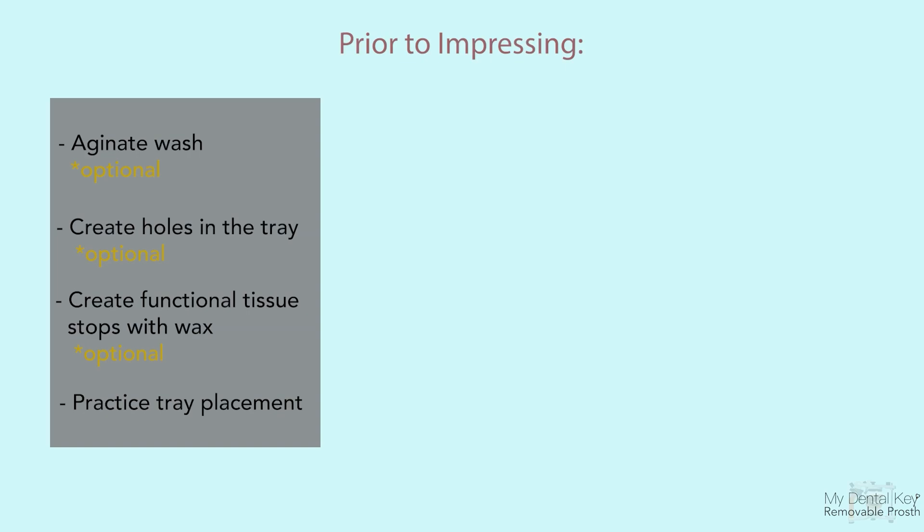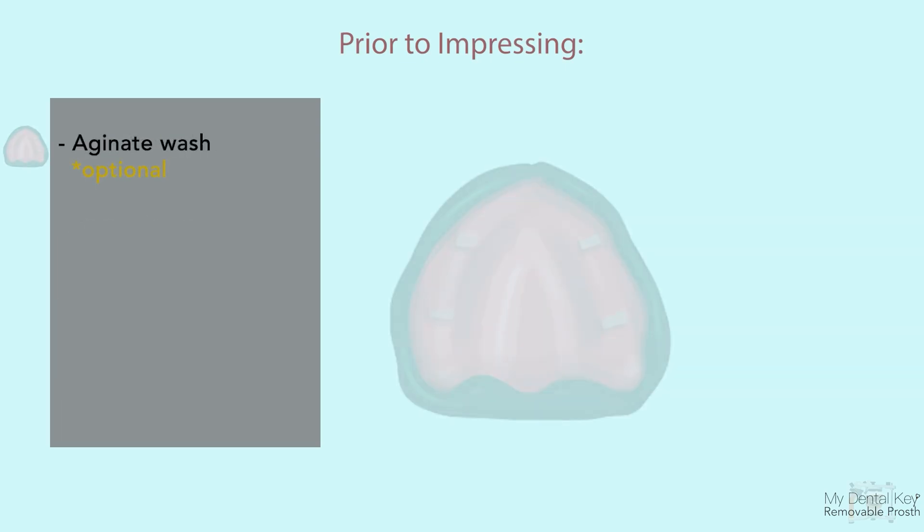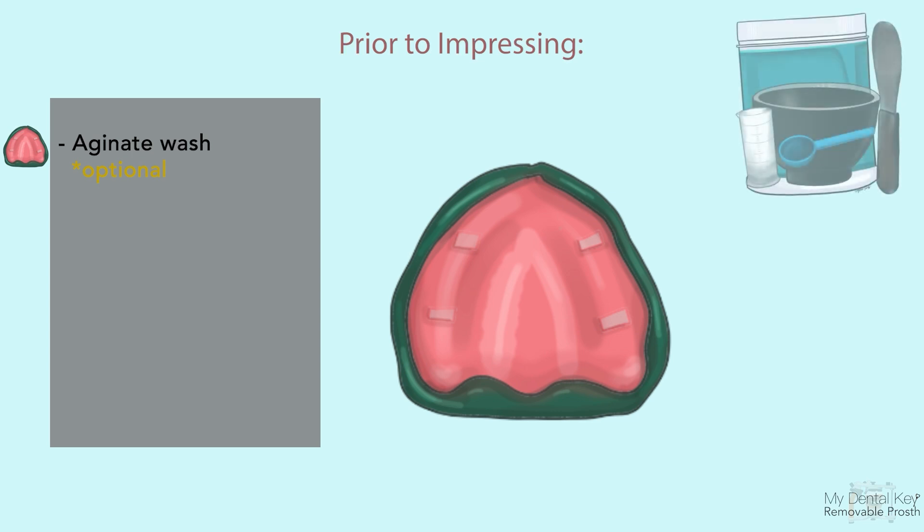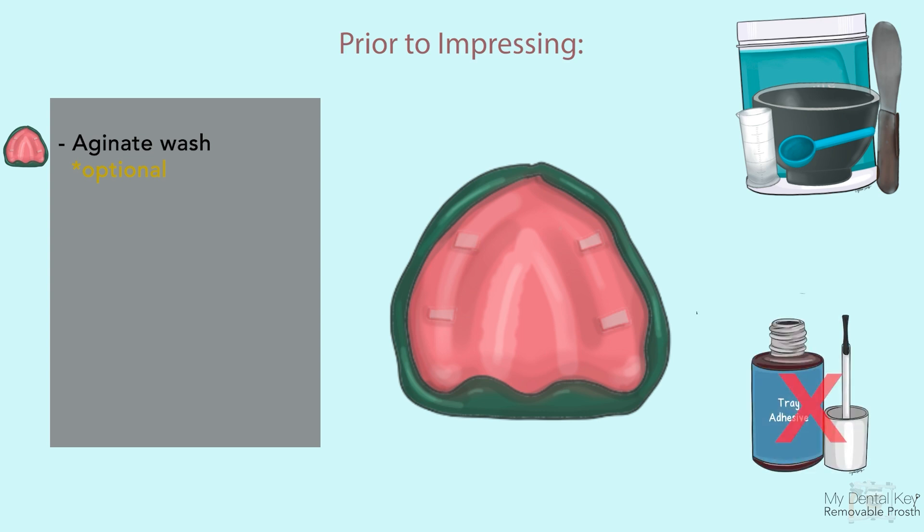Start by reviewing some helpful tips that will improve the outcome of your final impression. After border molding is completed, you can check that your border molding is accurate and not overextended. To do so, perform an alginate wash — a check step before proceeding to your final impression.